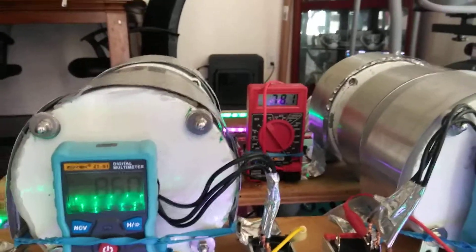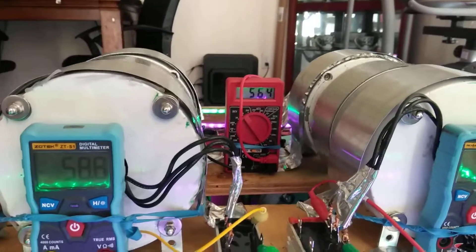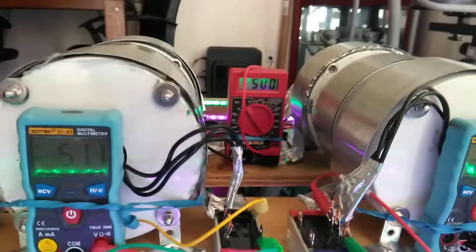The more you increase the RPM, the more the voltage goes up along with the amperage. This is not what you'd think — it's not a transformer that converts from small voltage to high voltage where you lose amps. This is totally different — this is a generator.